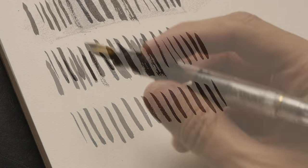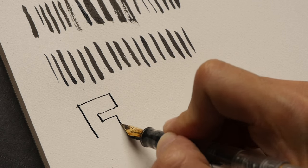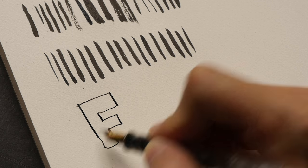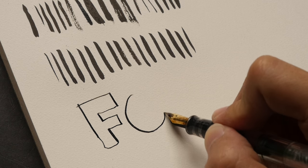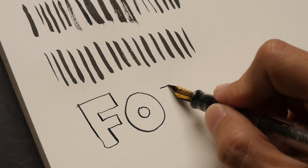Let me switch over to a fountain pen. This is a Pelikan M200. Again, very, very sharp lines.